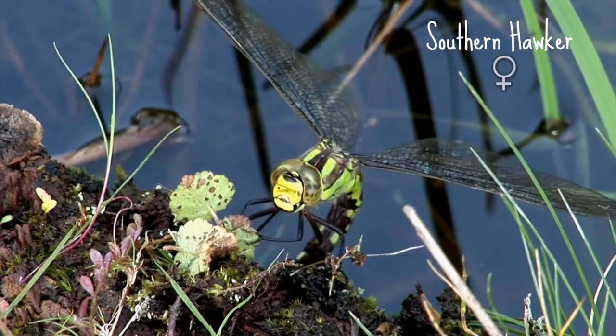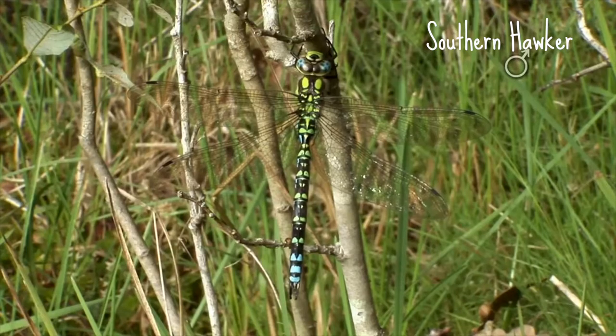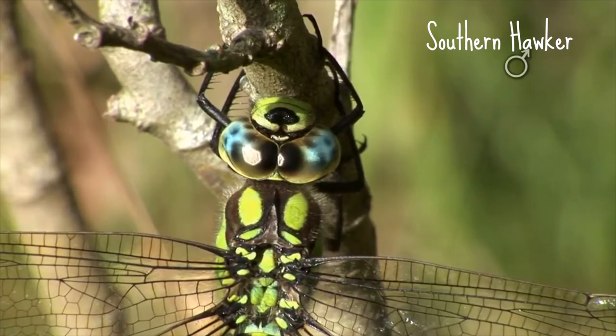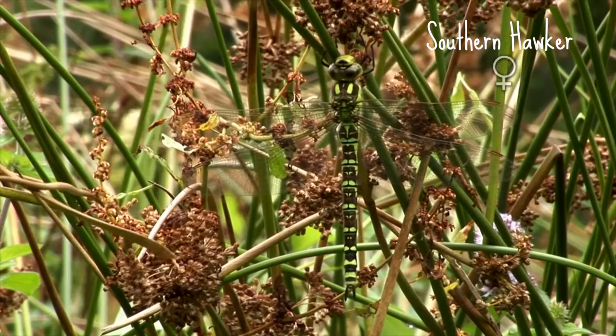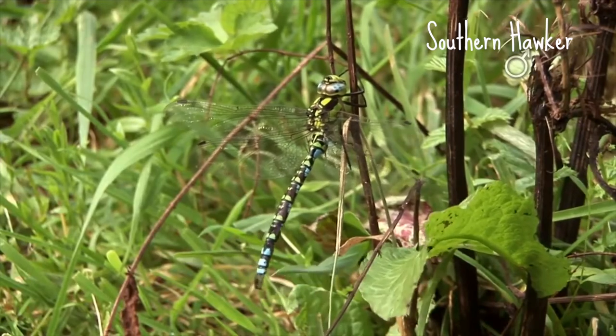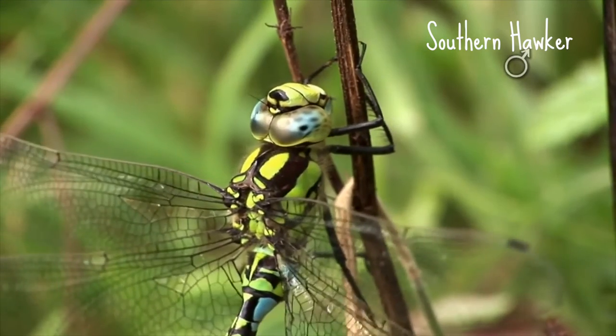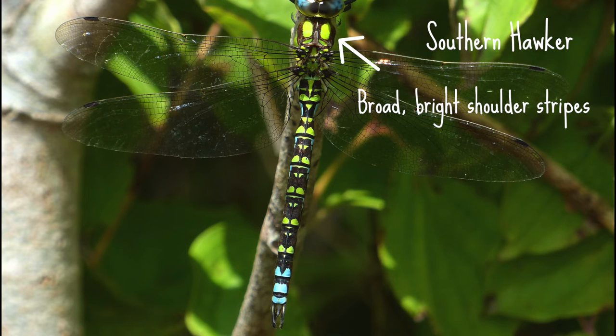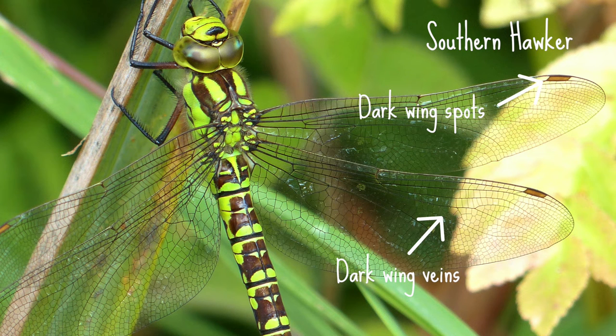The southern hawker is very common in southern and central England and Wales. It's a large dragonfly reaching up to 70 millimetres long. They're colourful and inquisitive and, if you're lucky, you might have one flying around you just to see what you're up to. The females are brown with bright green markings and the males are dark coloured with bright green and blue markings. There's also a rare form of the male which only has blue markings. Both the male and the female have broad bright shoulder stripes on the top of the thorax, as well as two bands of colour across the bottom of the abdomen. Look out for their dark wing veins and wing spots, and an elongated triangular mark on segment two near the top of the abdomen.